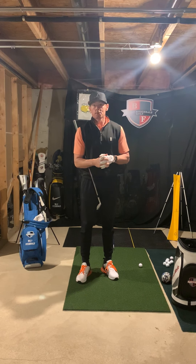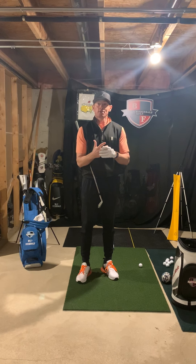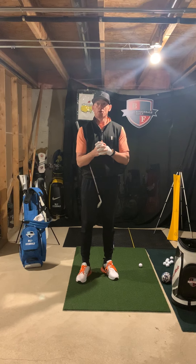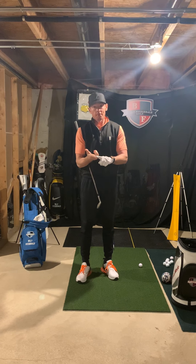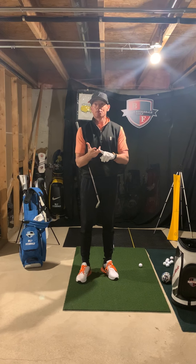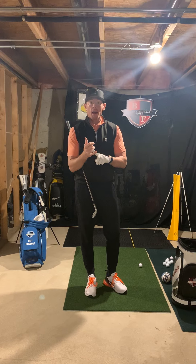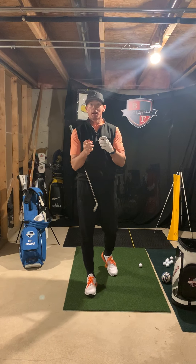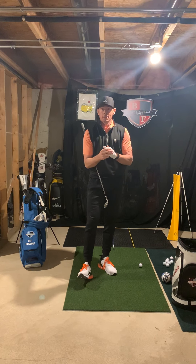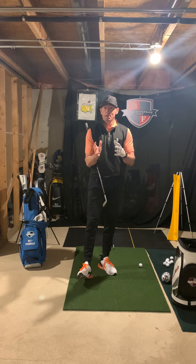Welcome back. Today we're going to talk about myths in the golf swing. One of the biggest mistakes I see amateurs coming to me with is that they're trying to copy images of a moving golf swing. When you're talking about an image, there's no gravity, no forces pulling around you, and no speed. A lot of times when you look at an image, that is an effect of things happening — so we have to be really careful of what we're working on.